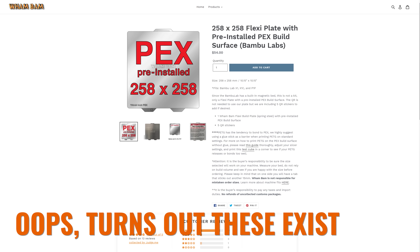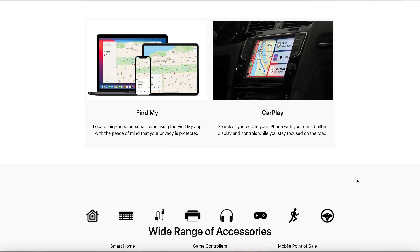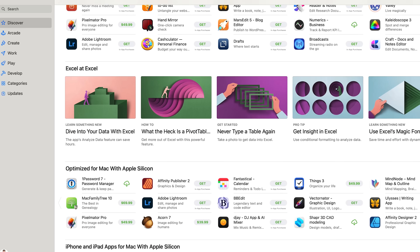Even the build plates have a proprietary identifier in them. Companies like WhamBam have fortunately reverse engineered it, but it has limited the amount of products available for this printer despite how popular it is. Bamboo Lab could still maintain complete control over their product and ecosystem, but open certain parts of it up to third-party innovation — similar to how Apple has the Made for iPhone certification program for hardware and the App Store for software.